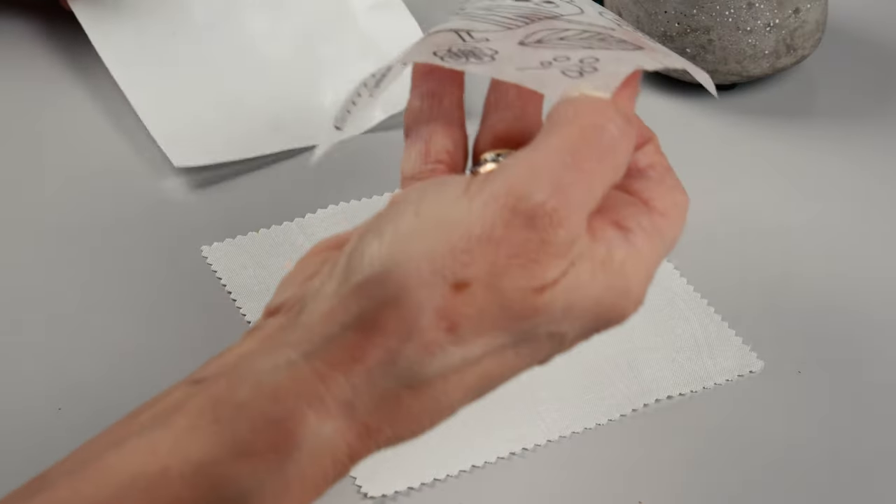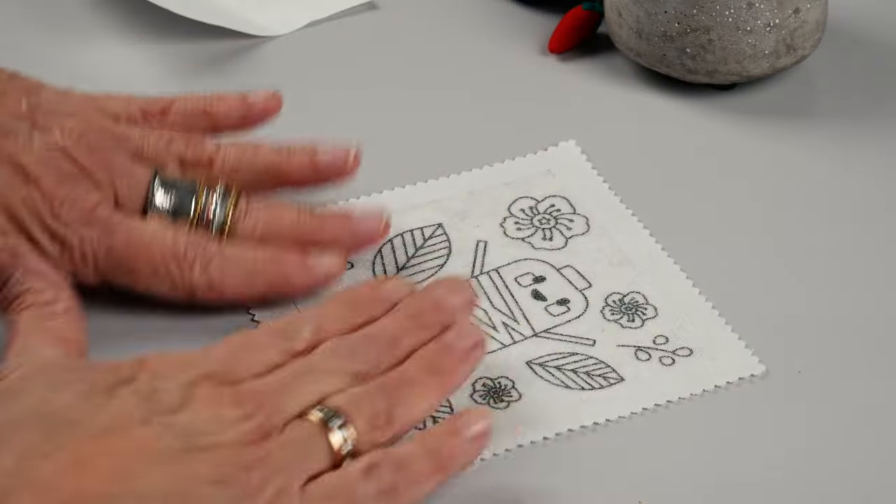Hi, my name is Bethany, and I'm Sem, here with Wunderfell to tell you about the versatility of our new design sheets. We've come up with a variety of ways that you can use them to help you with your next sewing project, but if you want more info, you can check out our video on how to use them — we'll link it in the description box below.